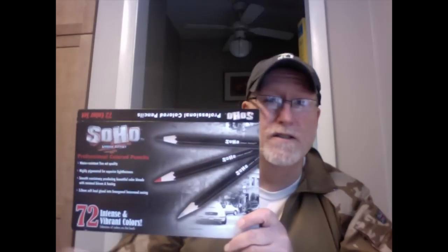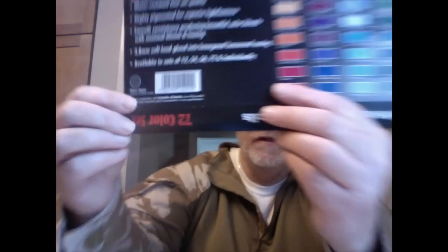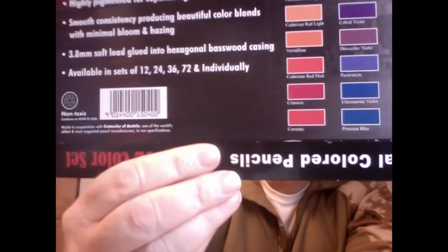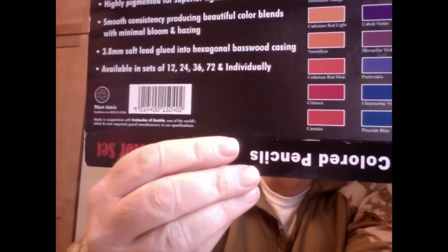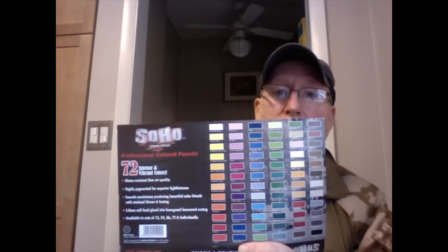Soho is made by, or in cooperation with, Create-A-Color, which is a high-end pencil manufacturer based in Austria — they also make pastels and other art supplies. So you'd usually expect pretty high quality. One issue I have is that the box says 'made in cooperation with Create-A-Color, one of the world's oldest and most respected pencil manufacturers, to our specification.' I hope that means they're actually made by Create-A-Color in Austria, but it's not clear — it doesn't say 'made in Austria.' Austria is stamped on the pencil, but I can't get anyone to verify or return my emails on this. I'd like to confirm they are in fact made in Austria.